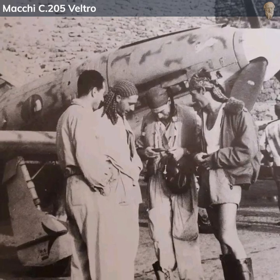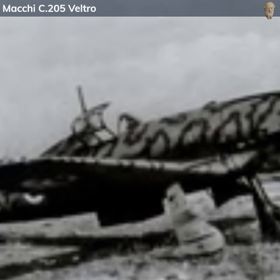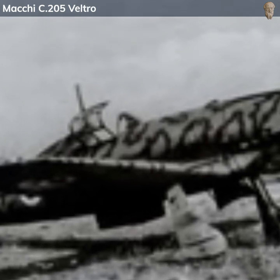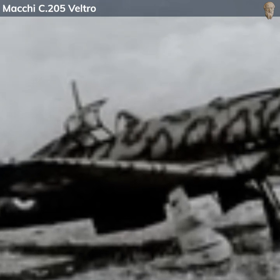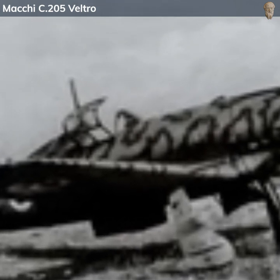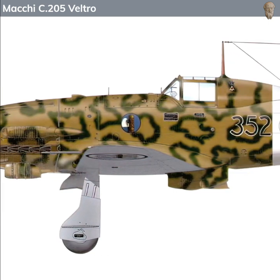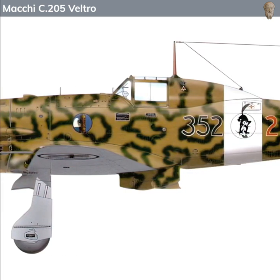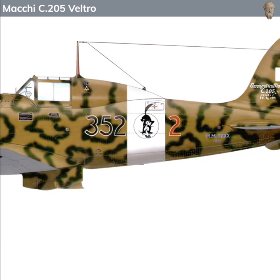Though it was a formidable aircraft, the C205 arrived relatively late in the war, and production numbers were limited due to various factors including the state of the Italian economy and logistical issues. Nonetheless, the Macchi C205 Veltro represented a significant leap in Italian fighter design and capability. It was a thoroughbred amongst the Regia Aeronautica's stable, and a worthy adversary to Allied fighters.